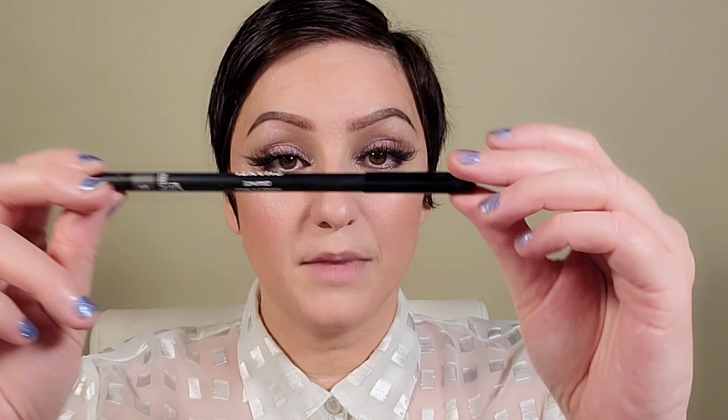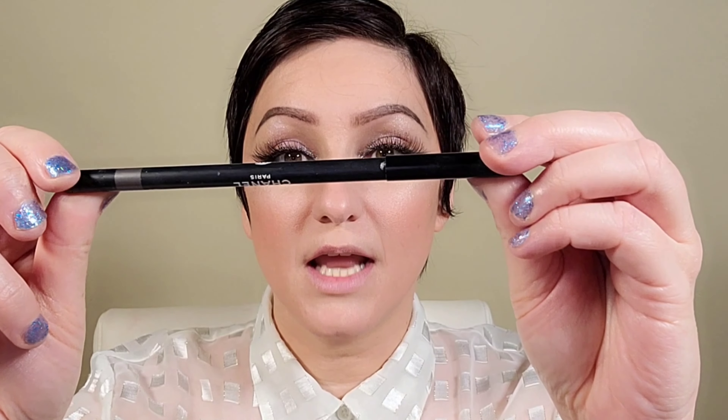Now I'm going to add some falsies — these are my Kiss lashes in number 01. I like them because they're nice and wispy. Both eyes done, lashes on. I also want to add the Chanel Graphite Kohl liner to the waterline — just add a bit of that silvery shimmer to bring it all together — placing it right on that waterline.